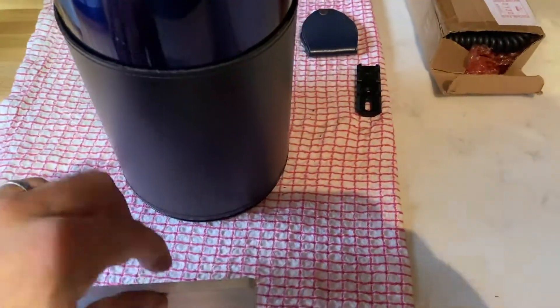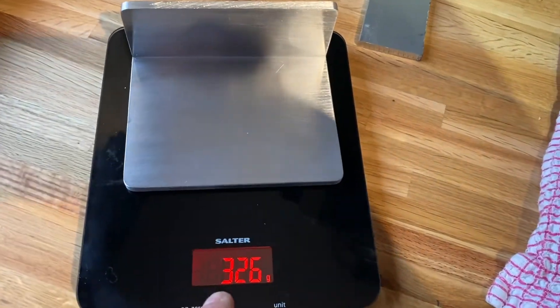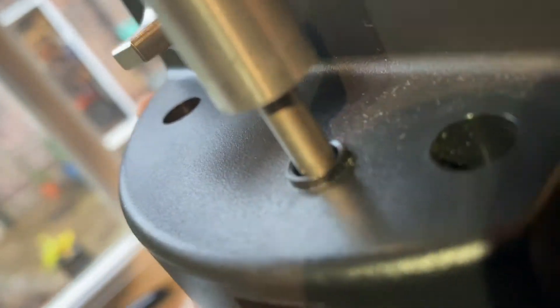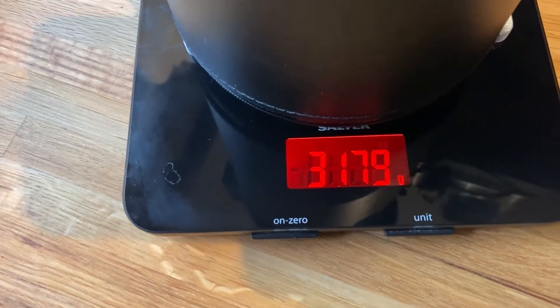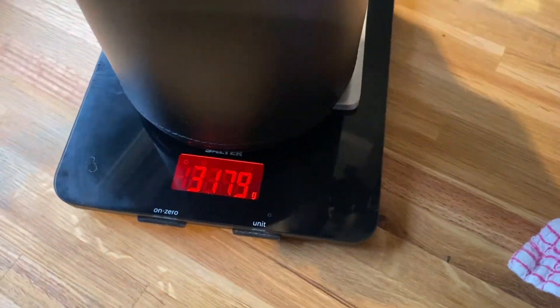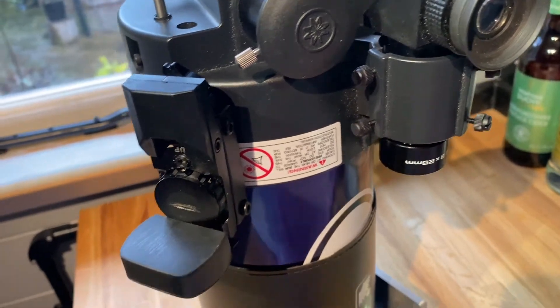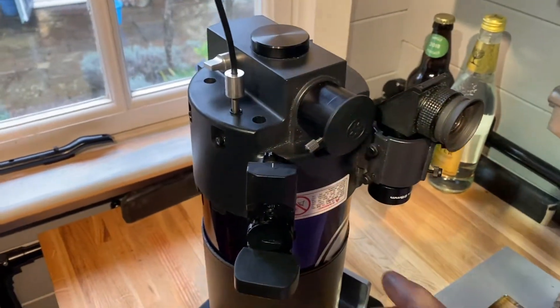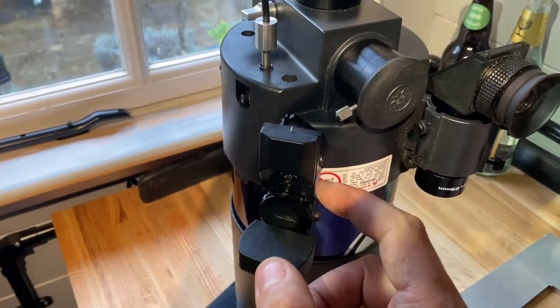Before I spray it up I thought I'd do a quick weigh. The bracket came down quite a bit — 326 grams. With the scope on, that comes to 3.179 kilos, and the absolute limit is 3.2 — so it is under, but I don't have an eyepiece or webcam on it yet.